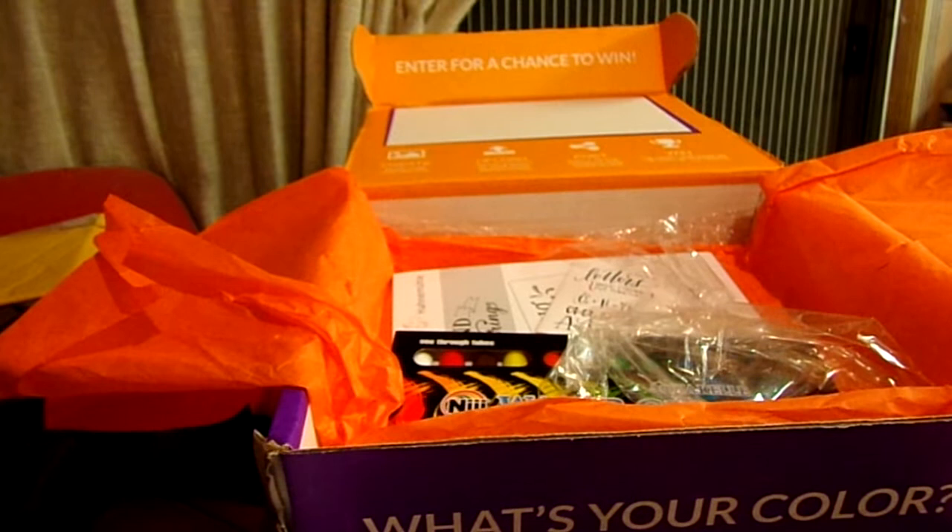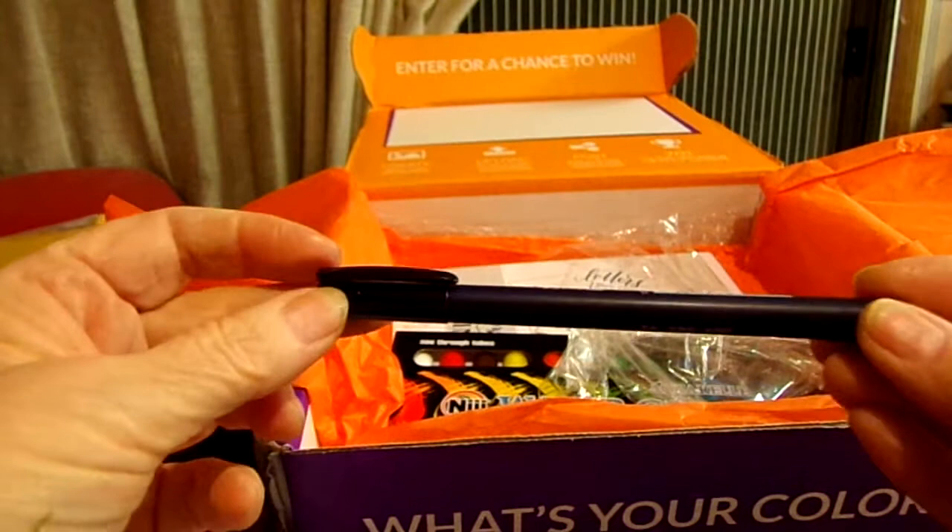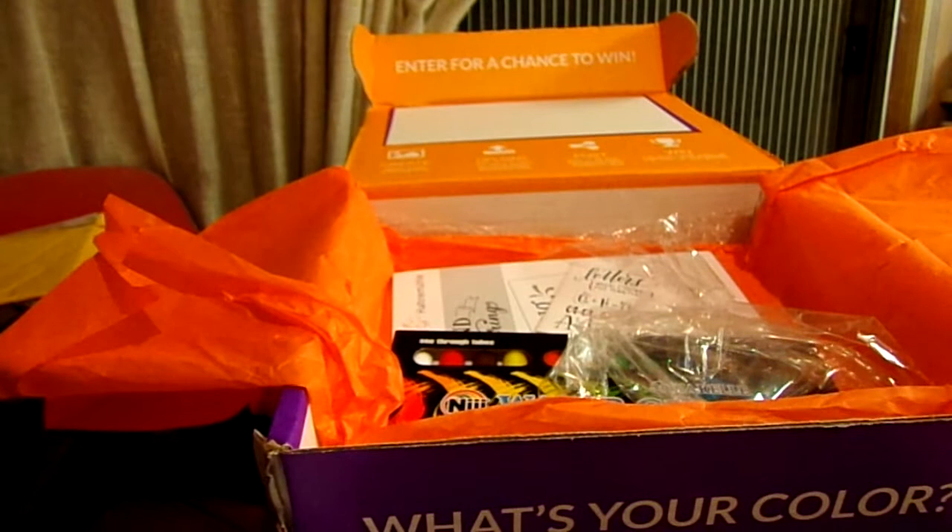Then we had one more marker — it's got just one end on it, and this one is all in Japanese so I really can't read what it is. Here's the nib — I think it's this one. This is the mark that it makes.